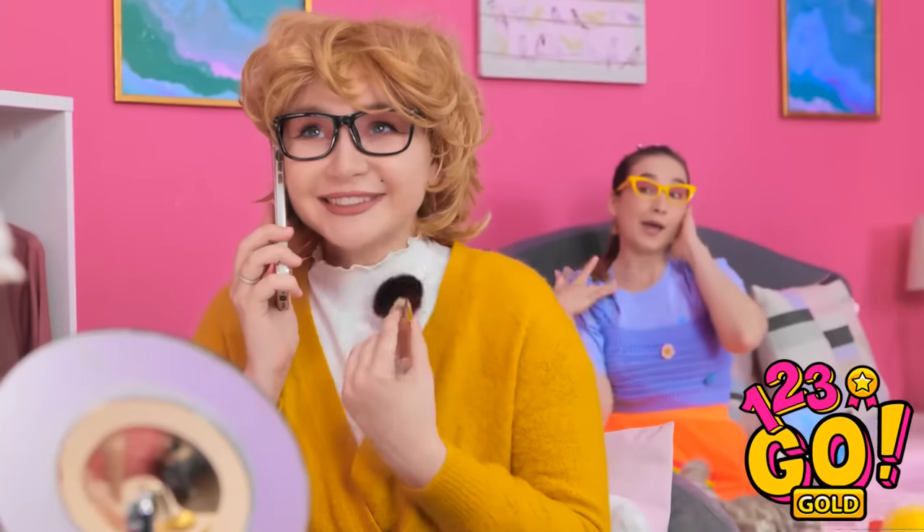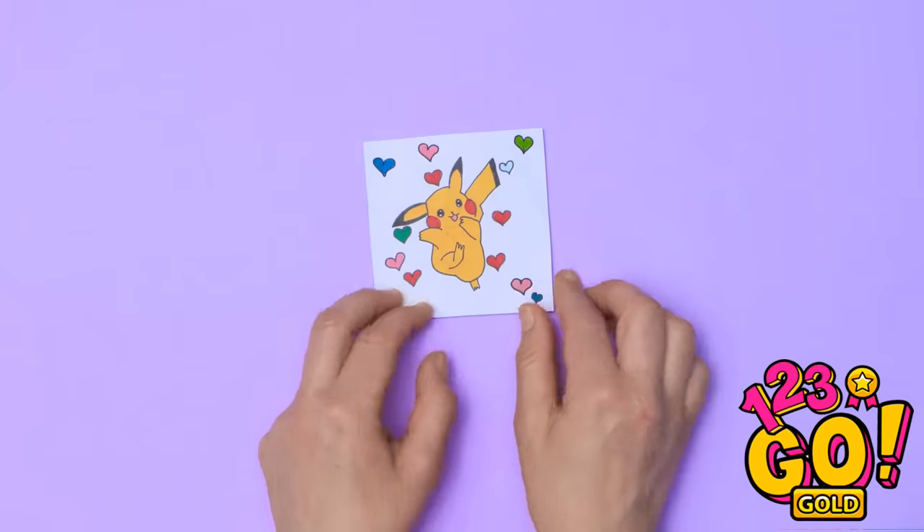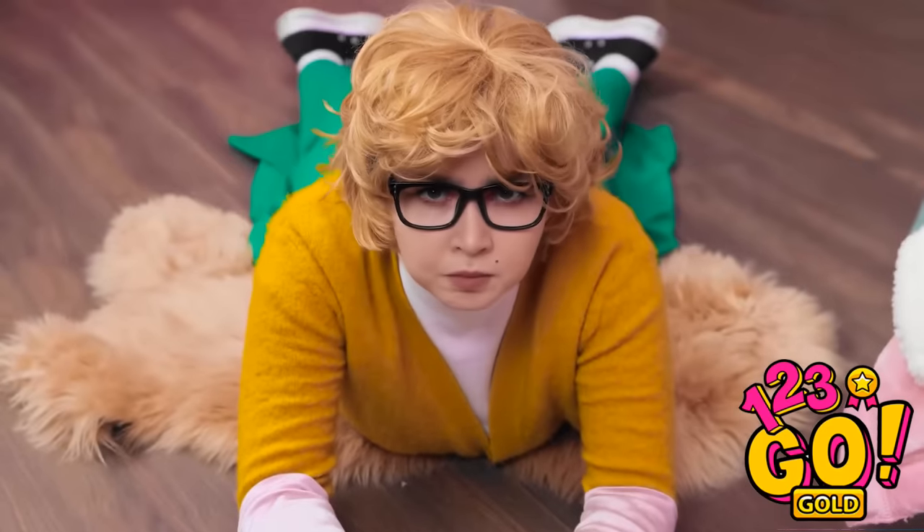Being a parent is tough. We get it. But we're here to help. We've come up with some amazing hacks to make life easier. There's no need to thank us — it's just what we do.